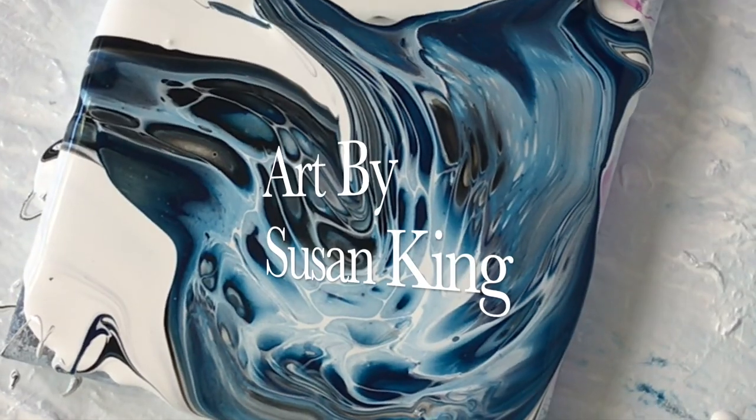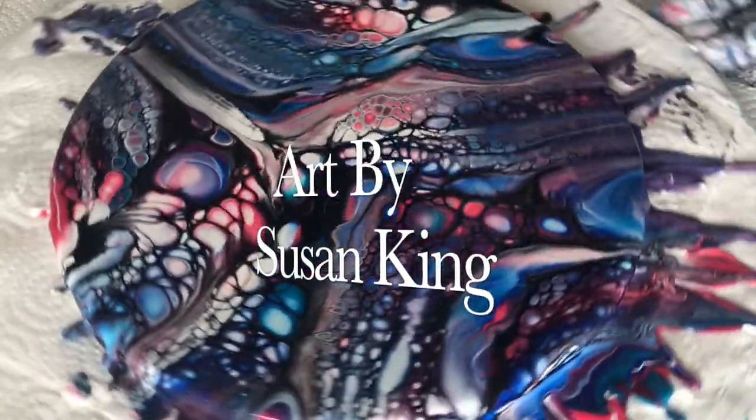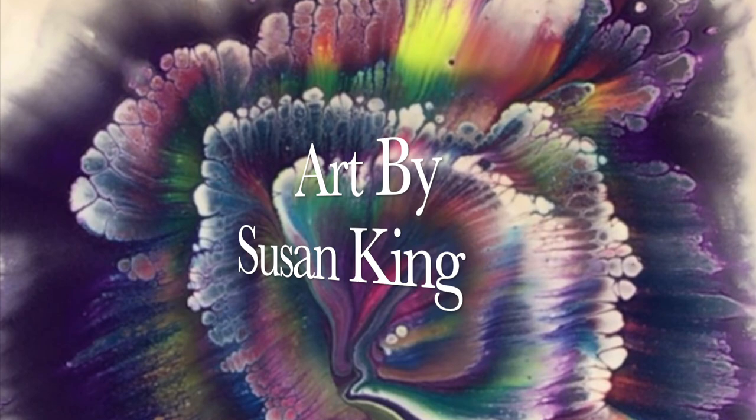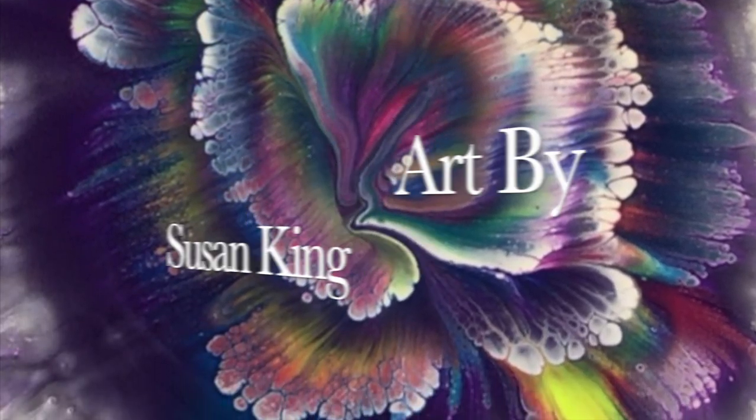In this video I'll be doing a bloom technique using Arteza paints, so stay tuned. Hey, it's Susan King here, and if this is your first visit to my channel, thanks for stopping by, welcome. This YouTube channel is mostly about acrylic pouring — today I'm going to show you how to create a beautiful bloom.